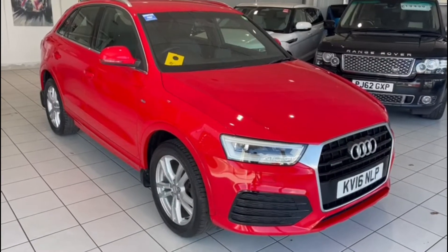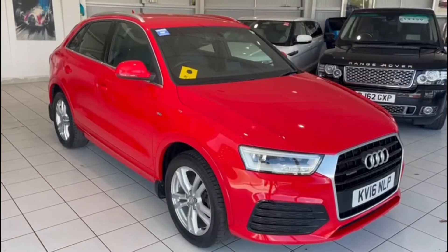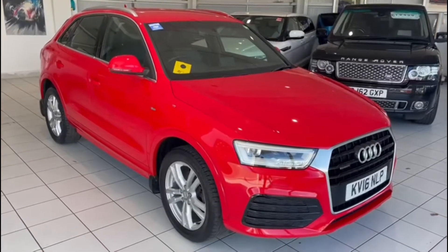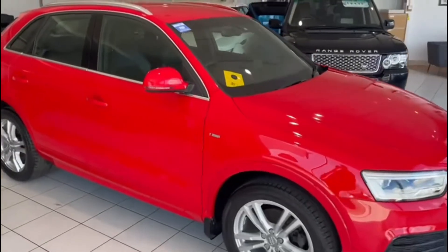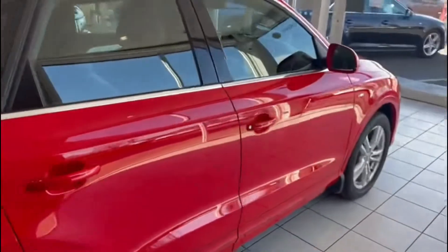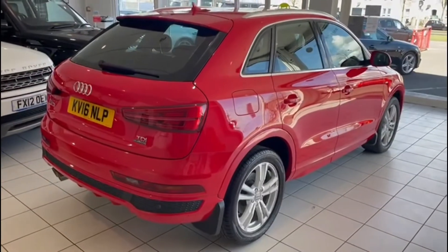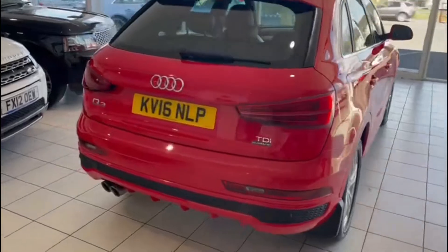So this is a 2016-plated Audi Q3, it's the S-line model with a black S-line interior, and it's got navigation as well. It's a really nice car. As I wander up the side of the car, the bodywork is in very good condition. I can see we've got parking sensors on the back, and it's obviously a Quattro model.